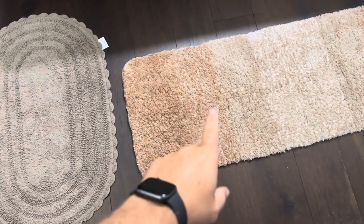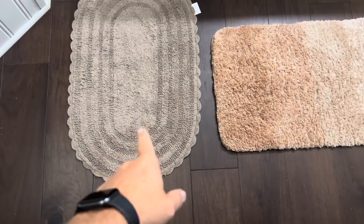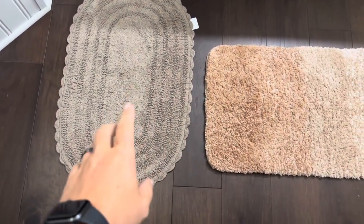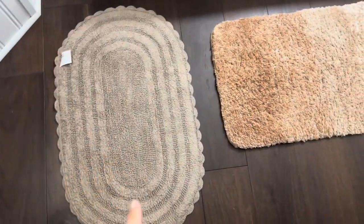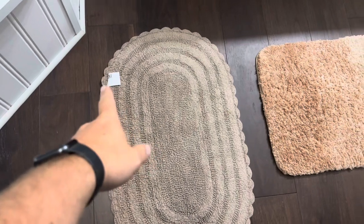Today we're going to be comparing this O'Anlie bath mat with this DIY reversible crochet bath mat. One thing about this DIY bath mat that I like is the fact that it is reversible — you can quite literally just take it and flip it over. However, it does look the same on both sides, the front and the back, so I'm not sure why you would need to reverse it, especially because of the way the tag is on it.